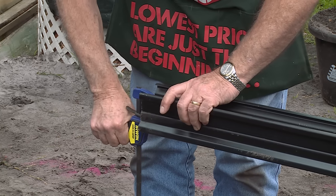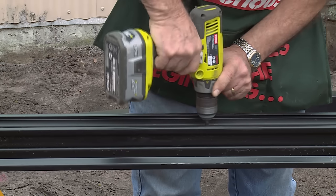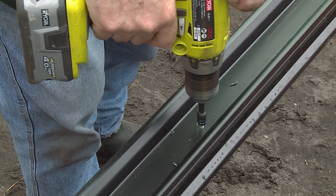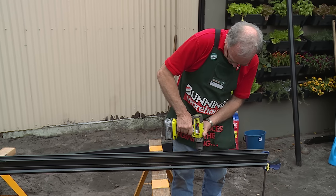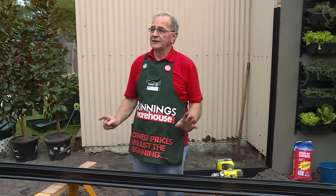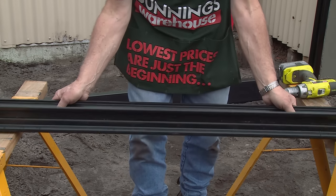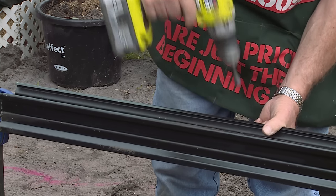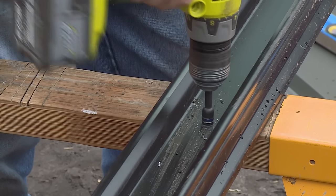We're ready to put the screws in and fix the two pieces together to make the post. Just remember when you come to fix these together, check your instructions because it gives you the set out for the screws — the clearance from each end and from the centre of the channel according to the length of posts you are putting together. We've fixed this side now and as per the instructions, we'll turn it over and fix from the other side. We've already got it clamped at the ends so we can just roll it over.